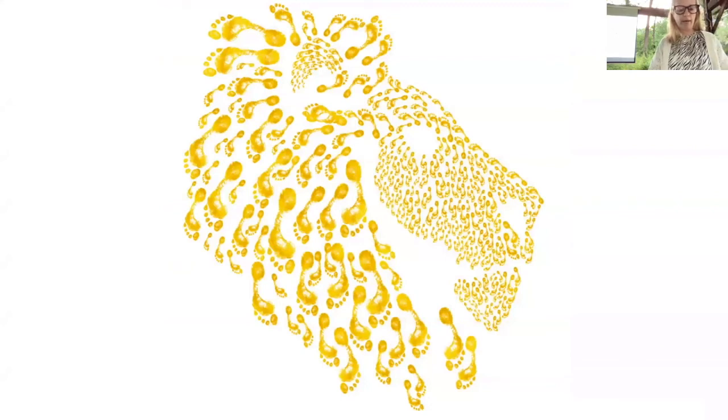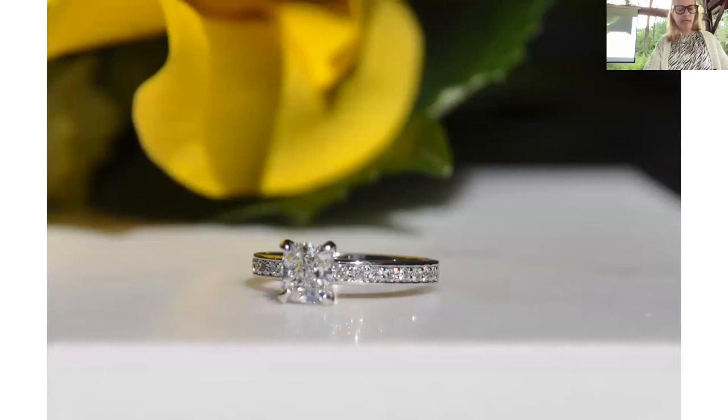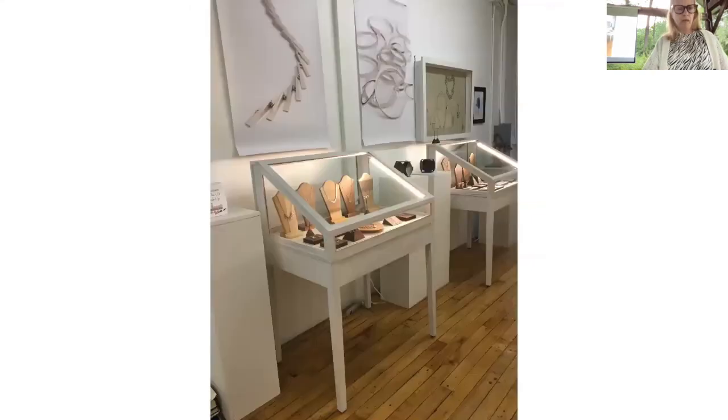I also do commissioned work — this is a one-of-a-kind piece I did for a nonprofit organization. We took a print and turned it into a pendant — it's 14-karat gold. I also design engagement rings and do heirloom redesign. This is probably the most rings I ever combined into one piece: made of seven rings — her grandmother's, her mother's, and her own engagement ring, plus a couple of anniversary bands. It's titled The Circle of Life.